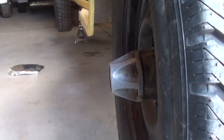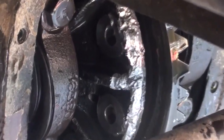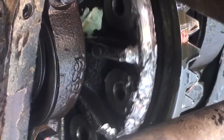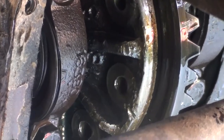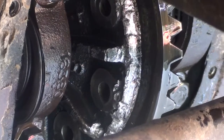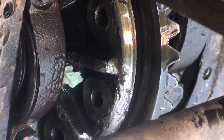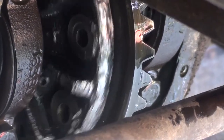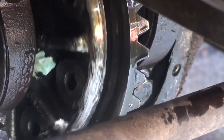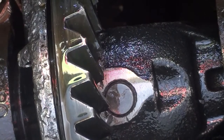I'm going to be turning the hub, which is next to the axle, and you can see how that flange moves. Now turning the other hub, that's on the driver's side.